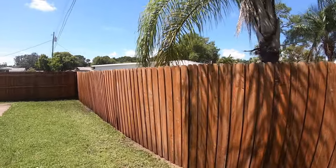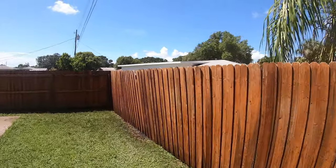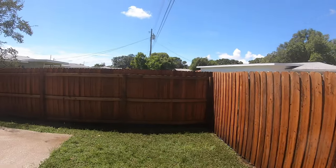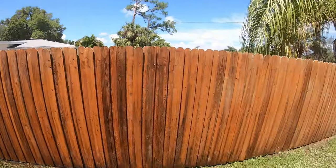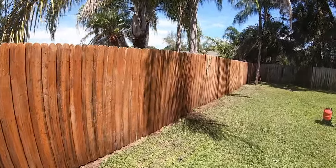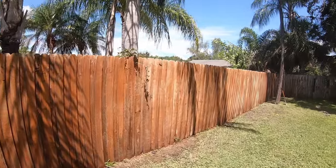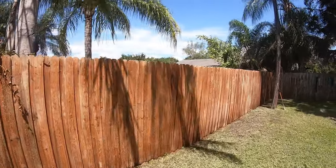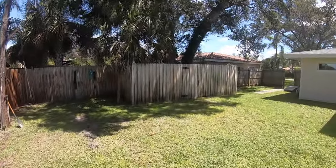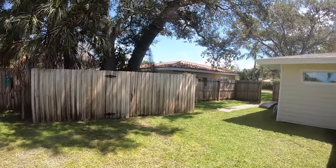For your second rinse, you don't have to be as close to the wood or as aggressive — it's mainly a rinse. But if you see any spots you missed from the first rinse, it'll hit those. Some of the wood may fur because it's old wood, so if you see a little fur, it's no issue — it's just going to happen. This is an old fence. I'm going to start on this side here, knock it out, and repeat the process.